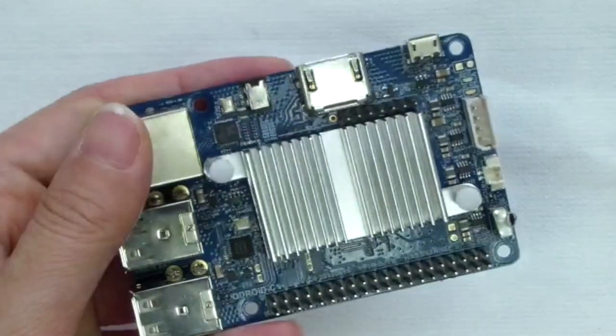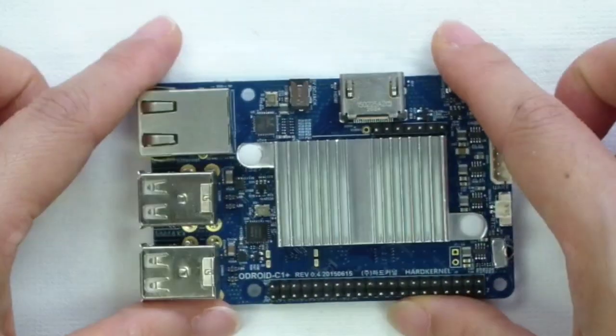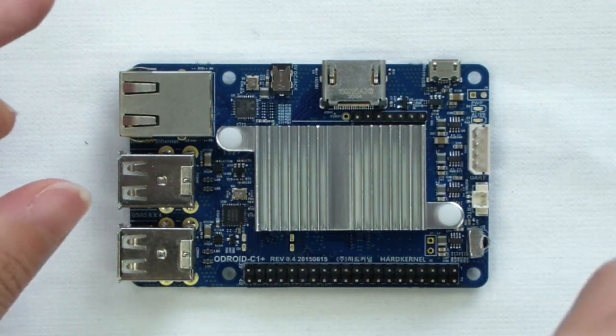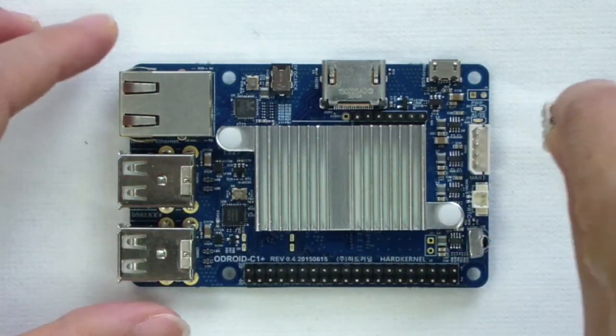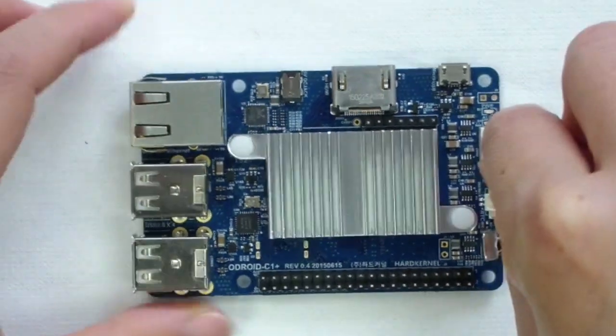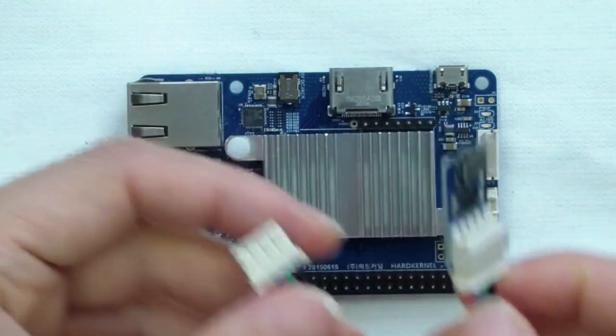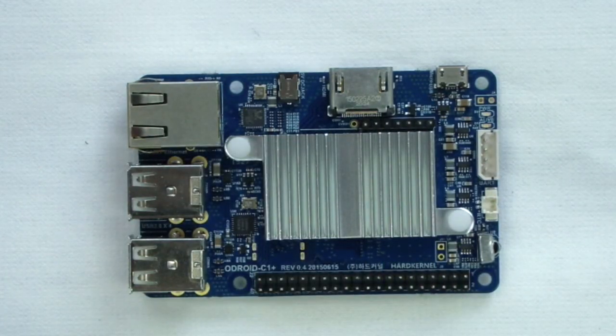The serial UART port allows another computer to connect to the Odroid C1 Plus for monitoring the boot process or logging in to perform routine maintenance. The UART port supports 3.3V DC. We recommend the USB UART module kit available from Hardkernel and their distributors.